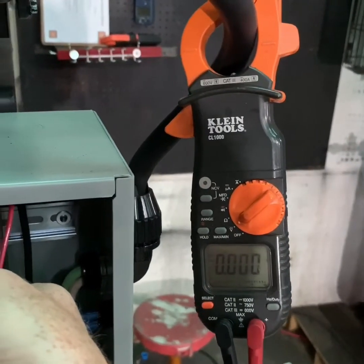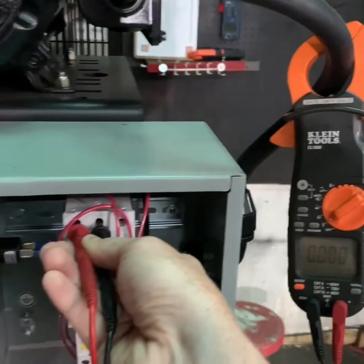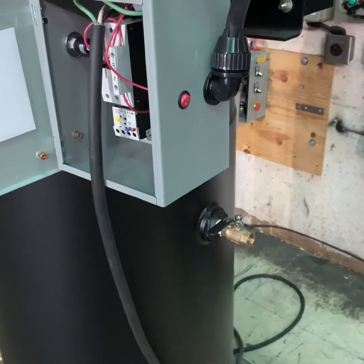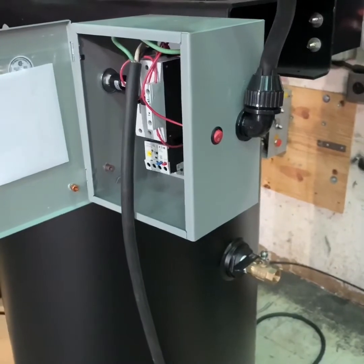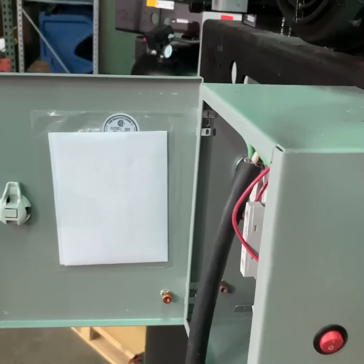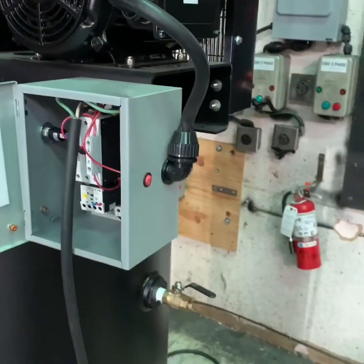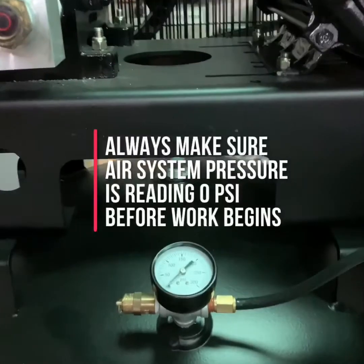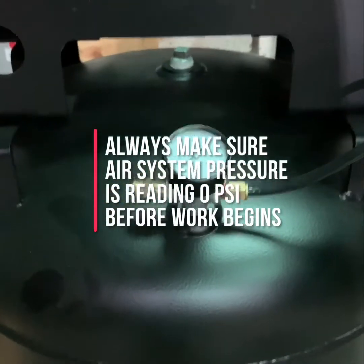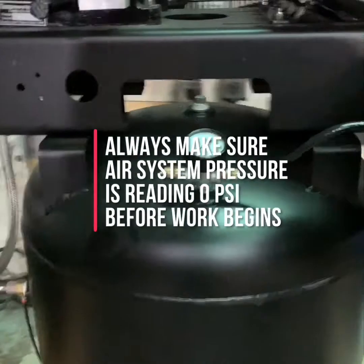Once you have verified the power is off, drain the tank or system pressure to zero. Check your tank pressure gauge to confirm it reads zero, and pull the tank safety valve to make sure there is no pressure remaining in the tank.